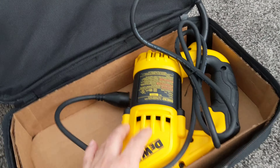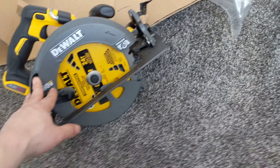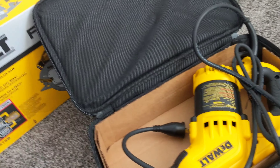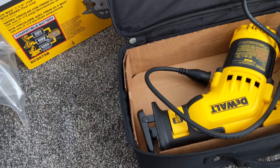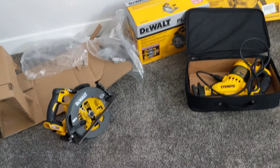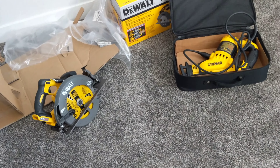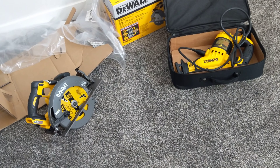Here is the reciprocating saw — they also sent this to me for free. I forget the details because this was like one or two months ago. I will check my email to make a screenshot of the letter that Flex sent to me.